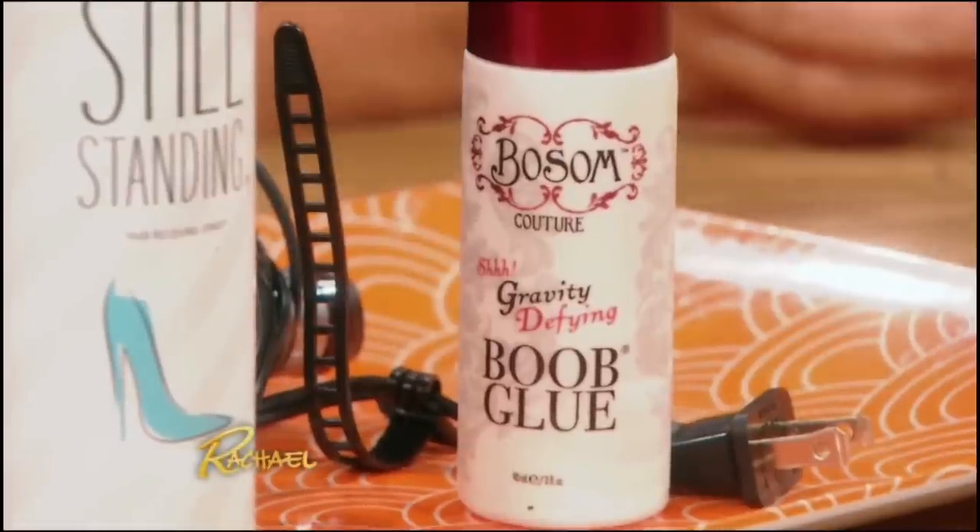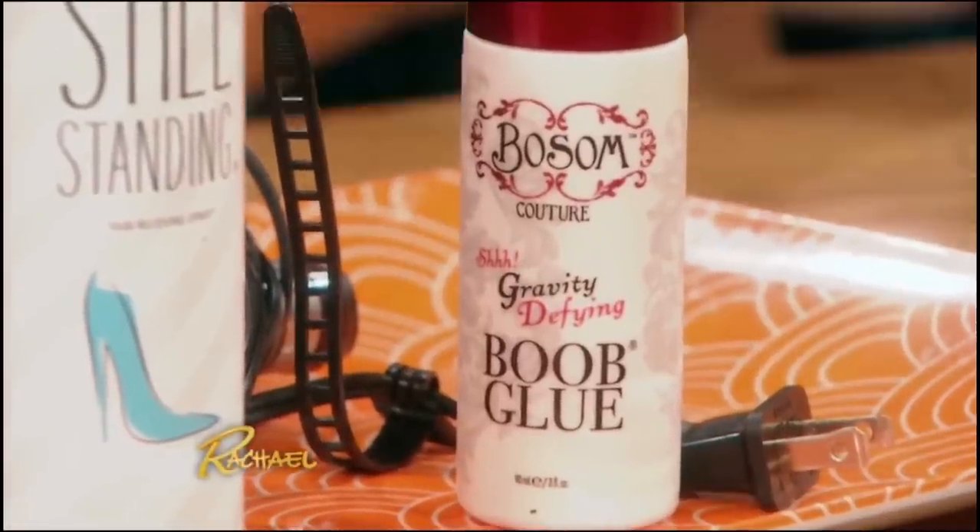So the interesting thing about this product — there's a lot of products for boobs on the market, but basically this one does three things in one product. It's for small, to give a perk; it's to deal with spillover; and that's in the lifting action too. Other products do one of those three, but not all three. I thought that was really cool.